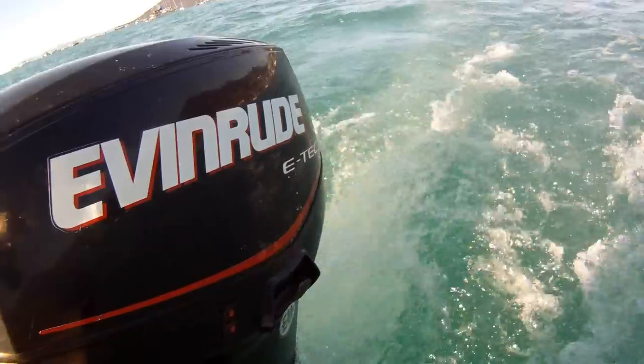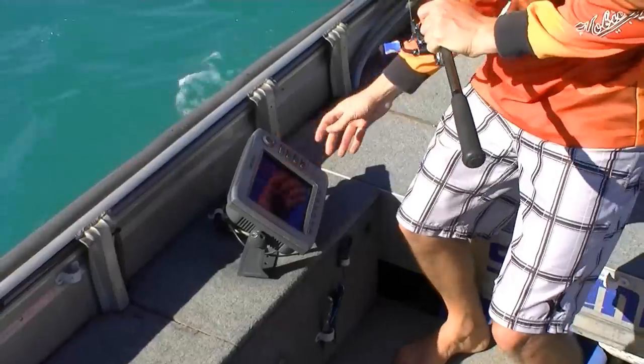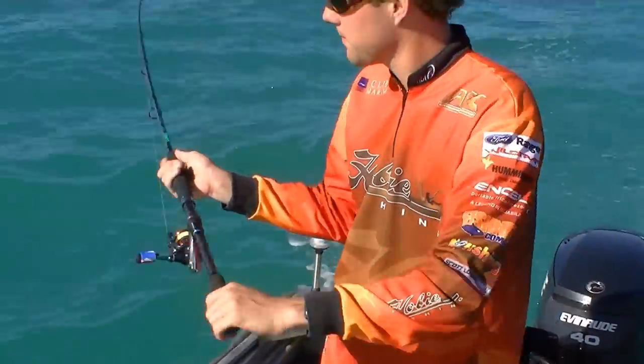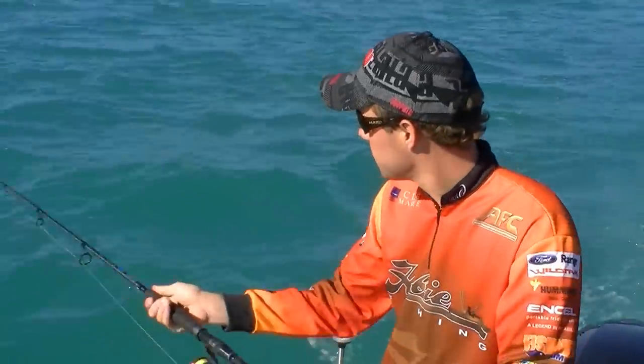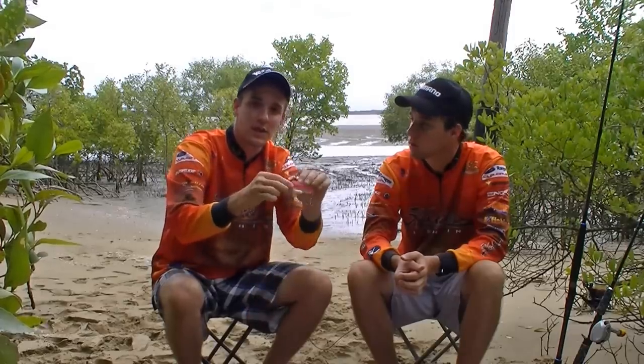Another great technique to use in the tropics is to troll these lures behind the boat. These big blades are especially great for trolling because they swim really straight, they track really true, they don't swim out to the left or the right, and they don't get caught in the other lures that you might have in your spread. They just track fish in from a large distance because of the large vibration. A great lure for trolling in the tropics.